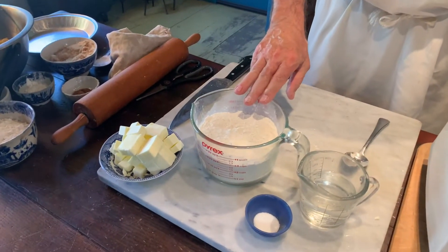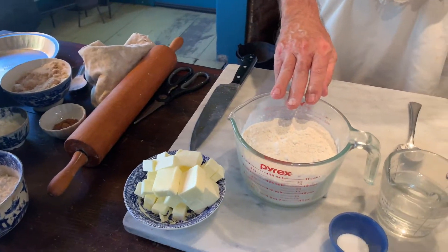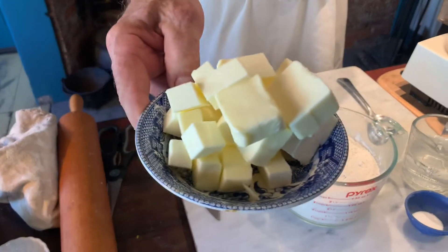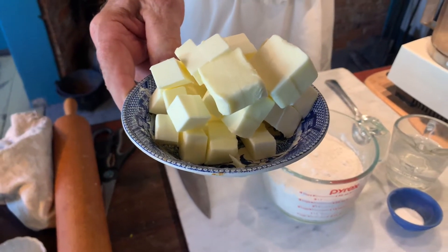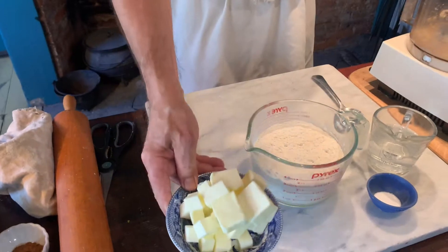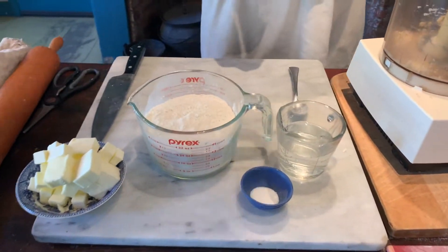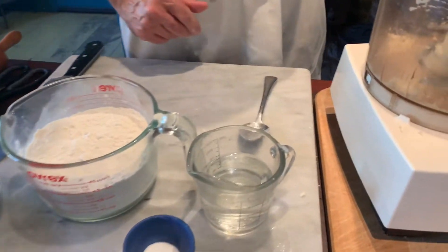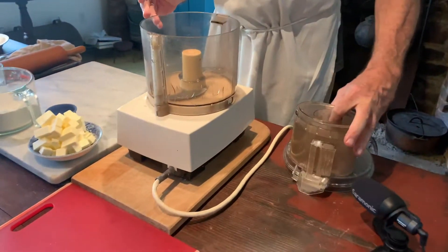Now we have for our ingredients: two and three quarter cups of all-purpose flour, a half a pound or one cup of diced sweet butter, a pinch of salt, and two thirds of a cup of water.